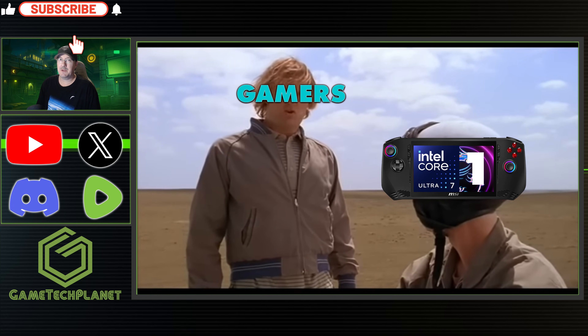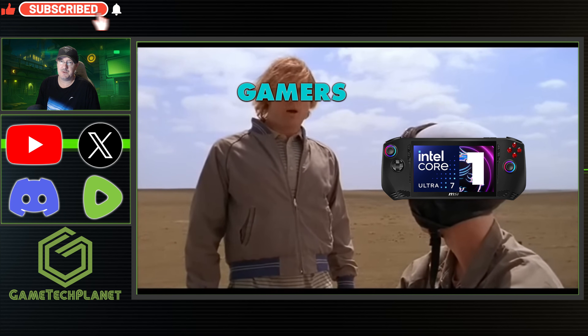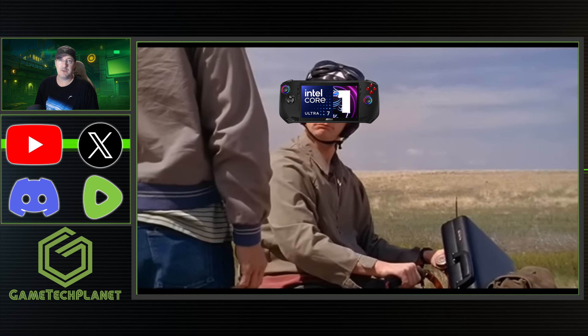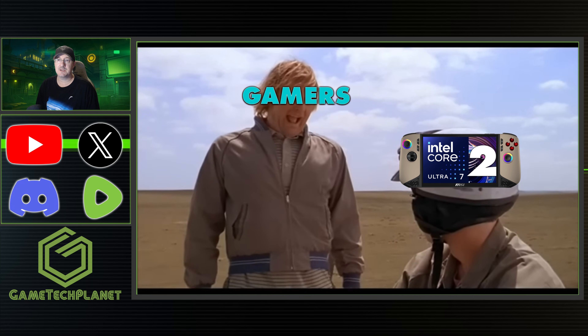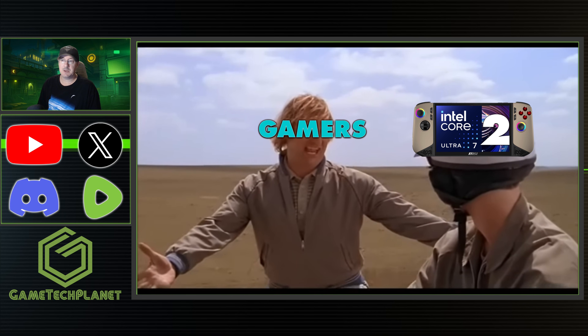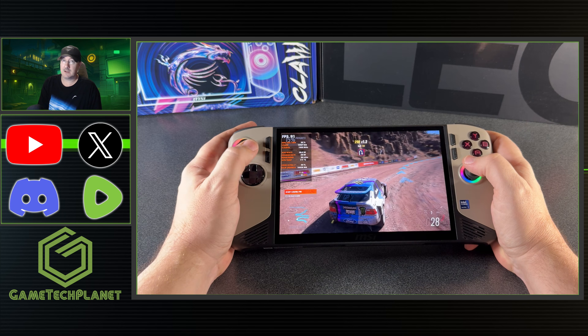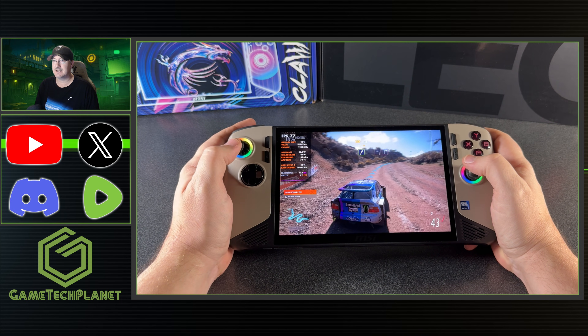What's up guys, welcome back to the channel. Something I've been wanting to talk about the past few days is Intel's Core Ultra 300, or Panther Lake, which we've talked about here for quite a few months coming up in devices and hopefully some handhelds. But it's been interestingly quiet coming up to CES 2026 this year.